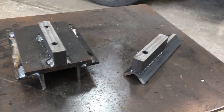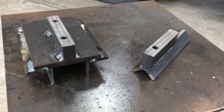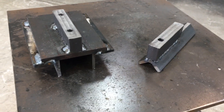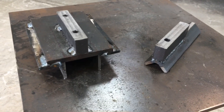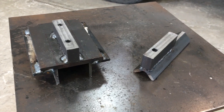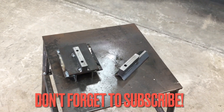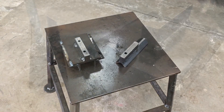Here are our two jigs — they are basically ready to go. I did a test drill and they work really well; they make drilling a true hole through that material easy. These are going to be put to some pretty serious use in the next couple of weeks, but for now it's been a good little project getting things in order. Thanks for watching.